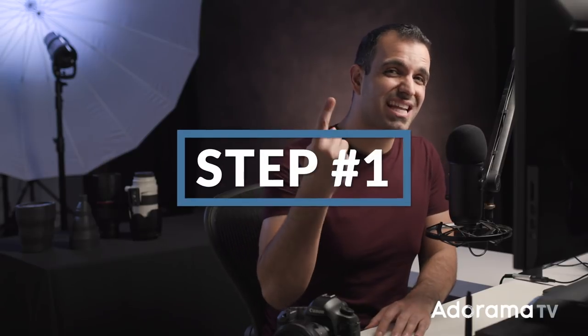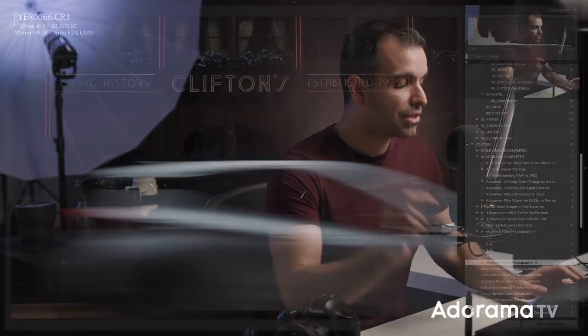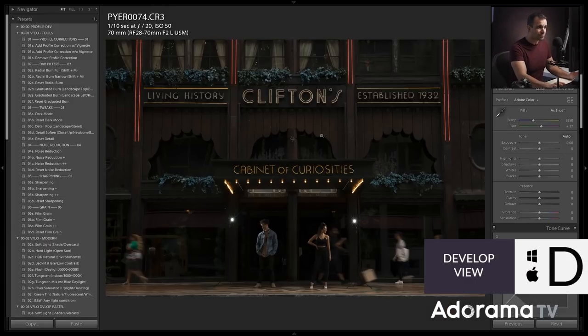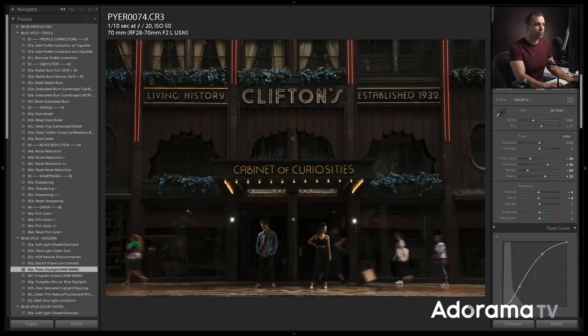Step one is to dial in your look, and you can do this however you like — use presets, process by hand, fine-tune it to what you like. I'm going to grab one of the images that has my subjects lit appropriately with the right expressions, because I'm really processing this for skin tone. I'll press D to jump into the develop module and use a preset from the Visual Flow library. In the modern pack, I'm going to apply 'flash,' which compensates for incorporating flash into a photograph while adding warmth and the final look to the image.